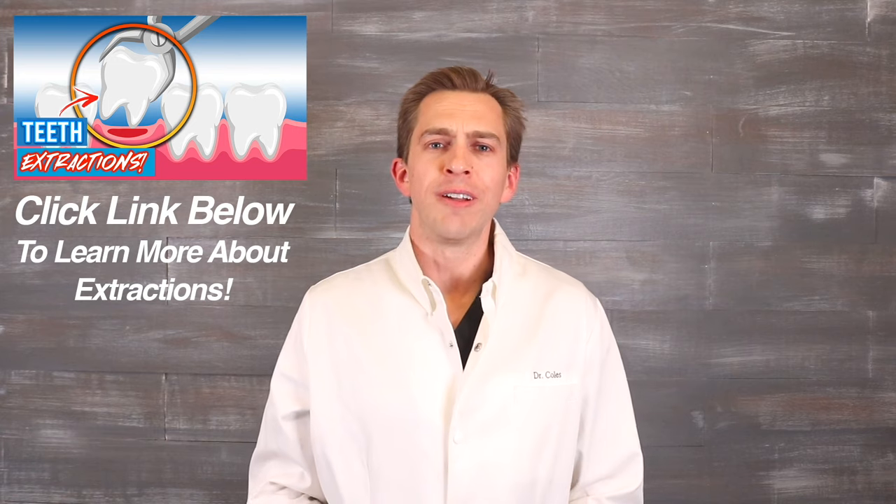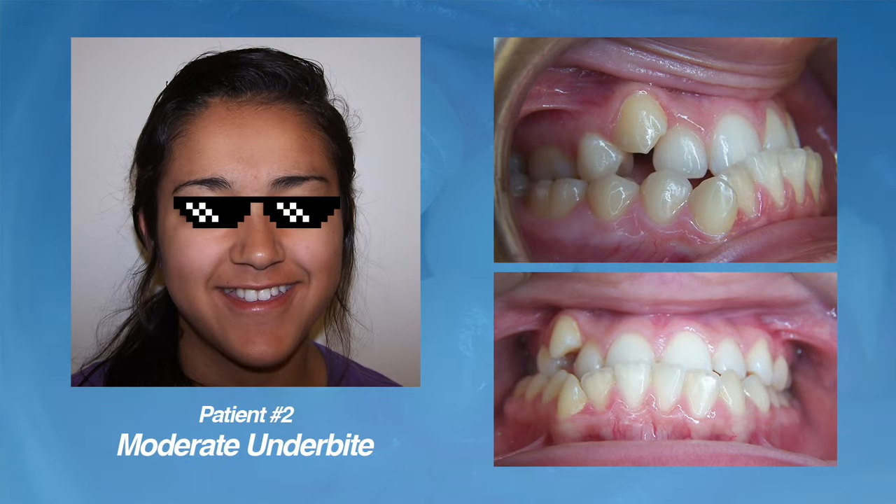The second type of underbite we're going to discuss is a moderate underbite. For a moderate underbite, elastics alone may not be enough, and in these cases we may recommend having permanent teeth extracted in order to fix the bite. In moderate underbite cases, usually the lower teeth are very protrusive and are sticking too far forward. This patient here is a good example.